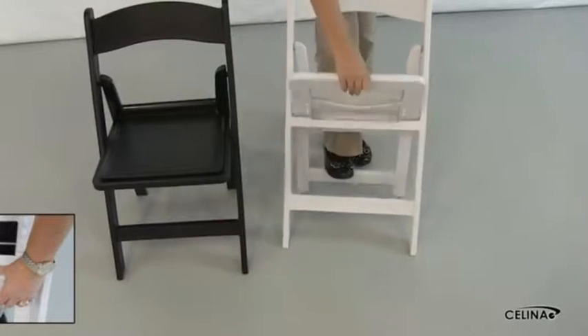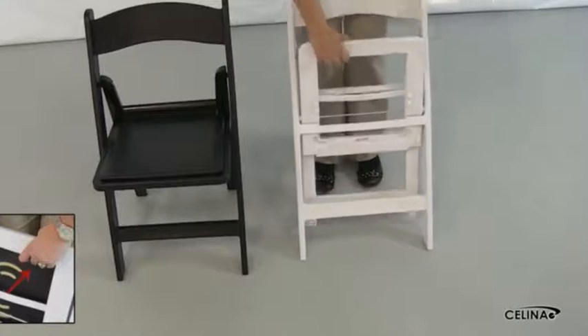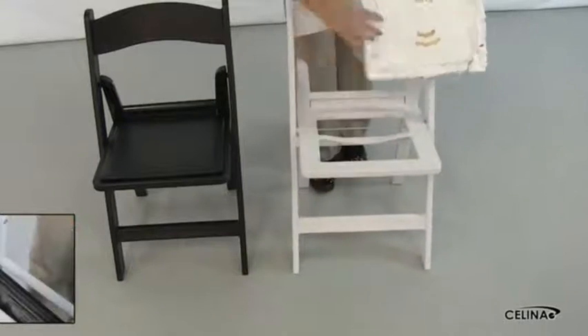To remove the seat cover, turn the chair over and locate the four pressure tabs keeping the cushion in place. Pull the tabs away from the frame and push the cushion to remove.